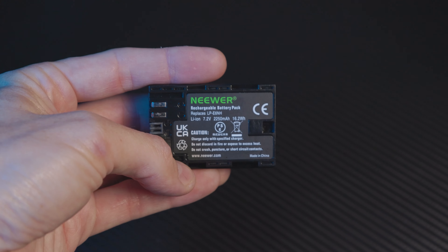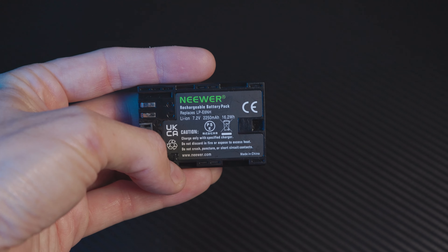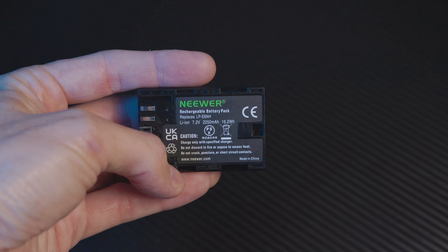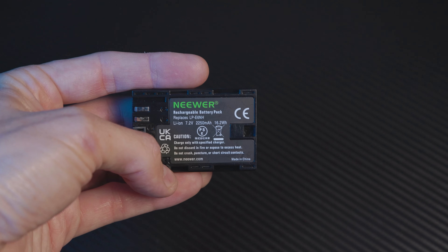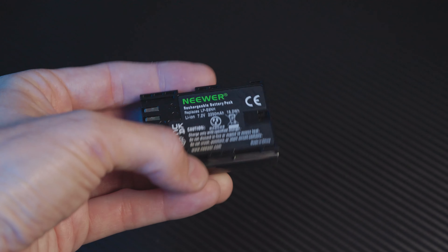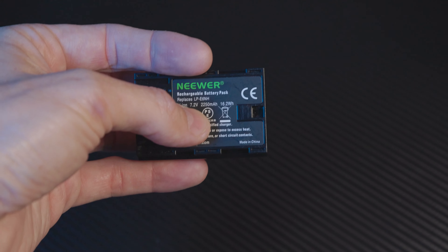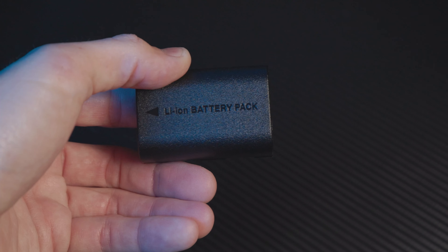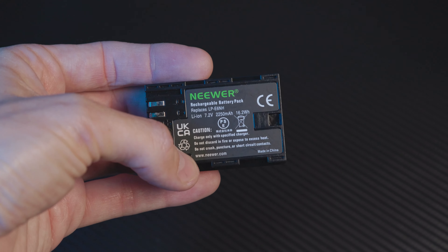You'll see on the back of these batteries that it's going to replace the Canon LP-E6NH. It's rated at 7.2 volts at 2250 milliamp hours compared to Canon's 2130 milliamp hours. Now don't let that fool you — just because this does have a higher rating, in theory it should last a pinch longer than the Canon battery, but we'll go over that in detail later.